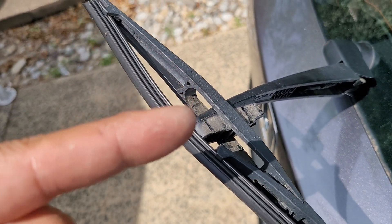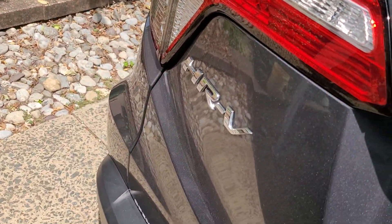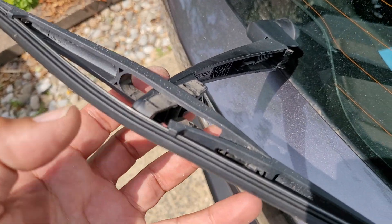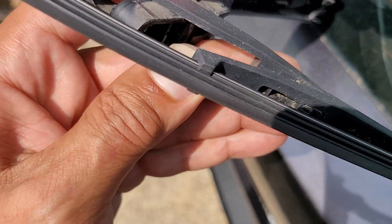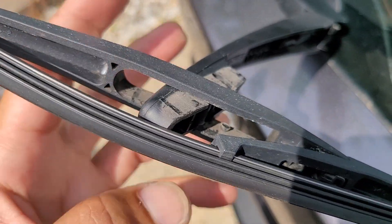That's what it has to look like to remove the rear wiper. That's the position, the T position — that's also how it locks into place as you put the new one back in. You want to make sure that it sits and lines up as you twist it back in.